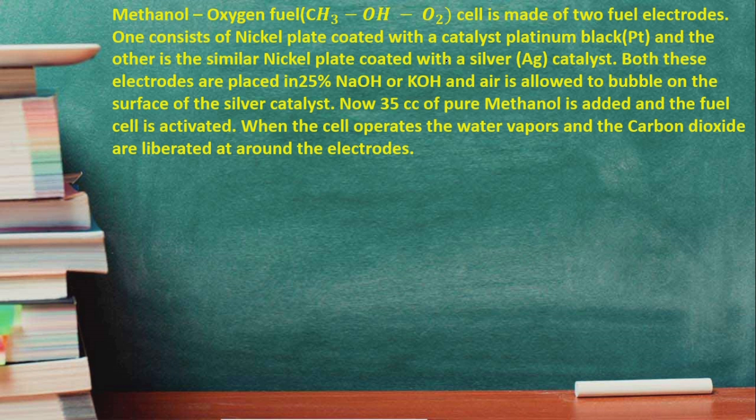So one nickel electrode is coated with platinum black and the other electrode is coated with silver. Both these electrodes are placed in 25% sodium hydroxide or potassium hydroxide solution, and air is allowed to bubble on the surface of the silver catalyst.